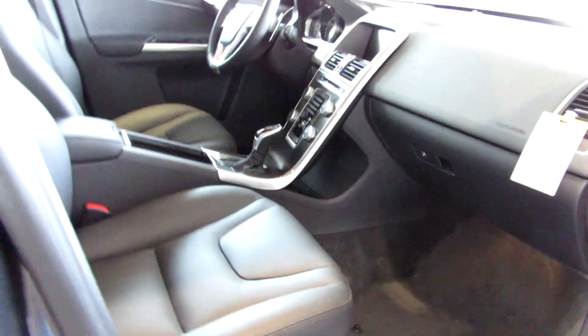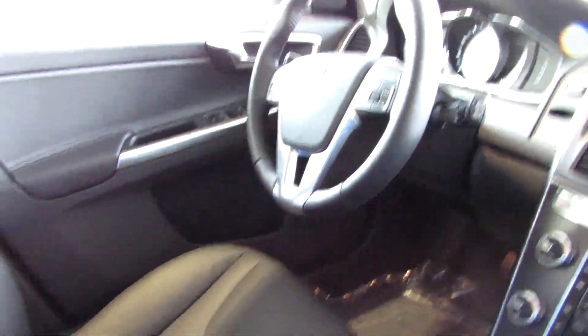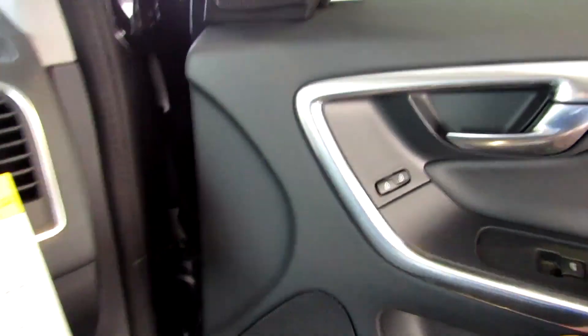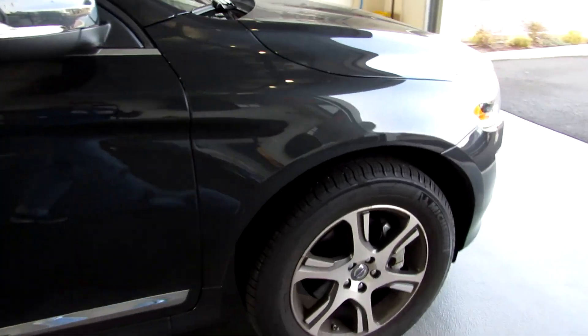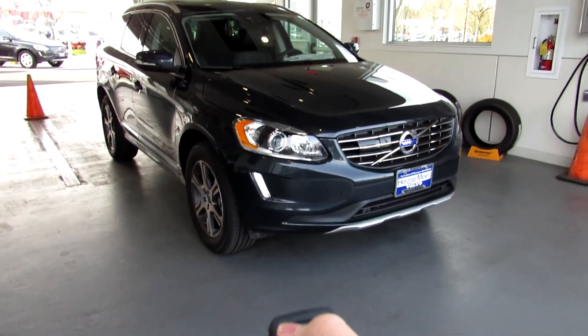In the rear you have the same seat controls as on the driver side, just without the lumbar. Got a decent amount of storage. The XC60 is a pretty good vehicle, especially since it's from Volvo. That is my review of the 2015 and a half XC60. If you guys want more videos like this, please thumbs it up and subscribe for more. I'll see you guys in the next one.